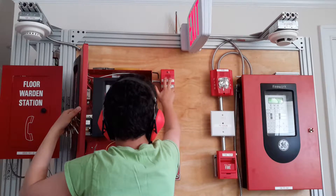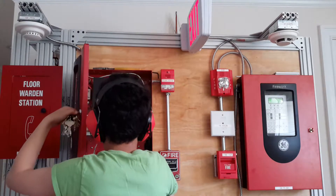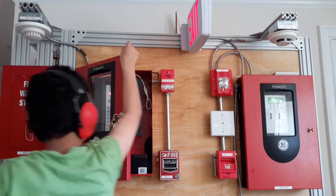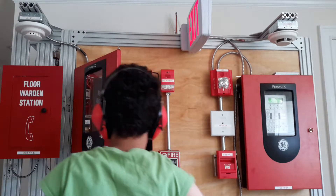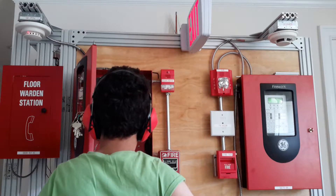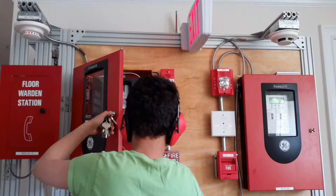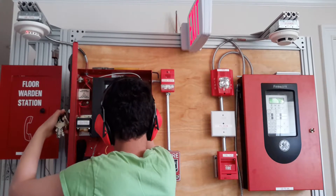And as you can see, this is going to do audible silence. I'm going to activate the smoke detector. [Beeping sounds from the system.]